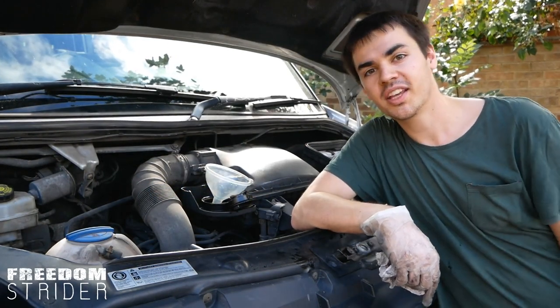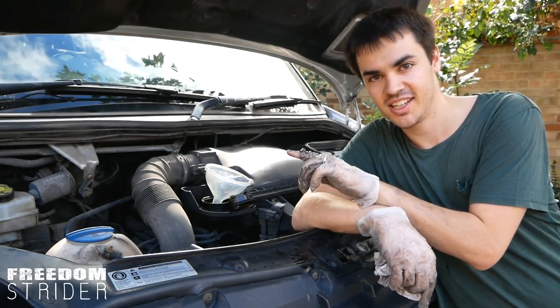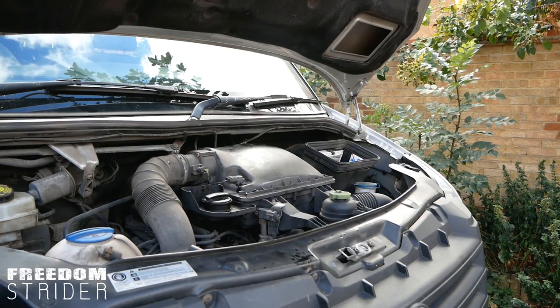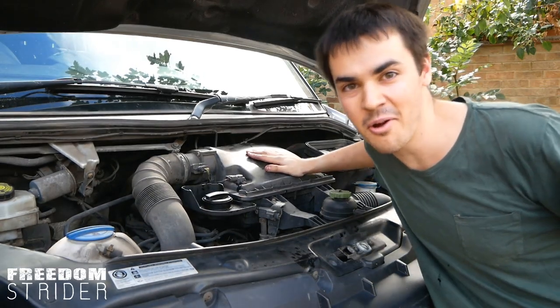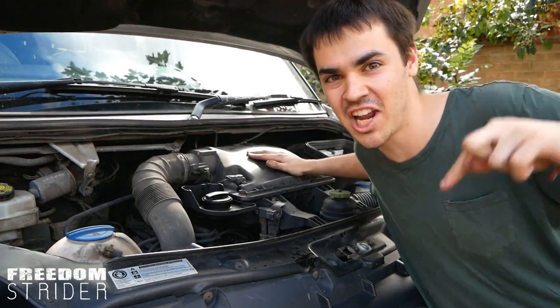After you've done all of that, there's one more thing you need to do. Close everything up, start the engine and check for leaks. There we go, it starts. Now we're going to go down underneath to check for leaks.